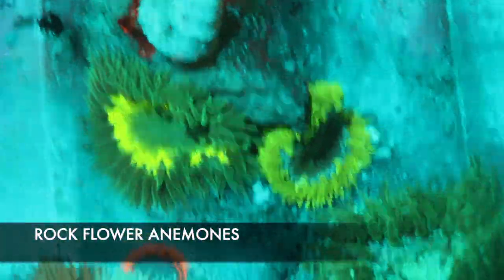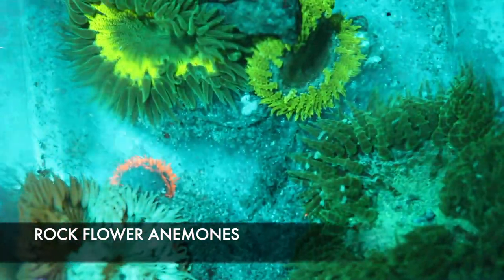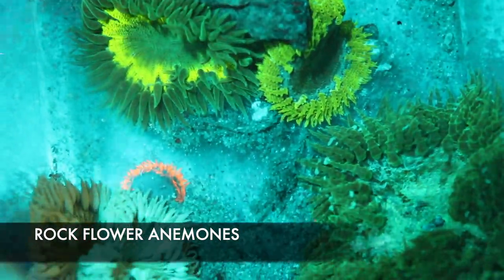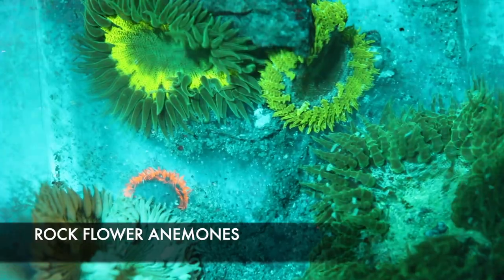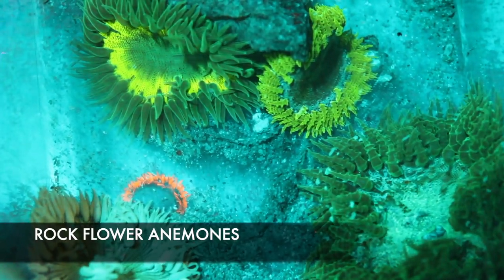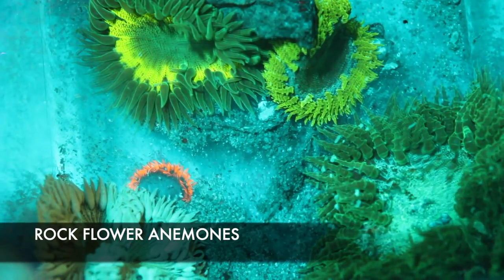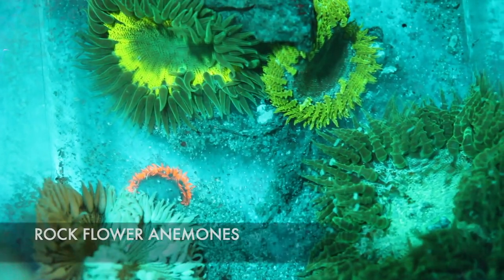Here we have a couple different types of rock flowers in different colors. They're a very good beginner coral — they don't move a whole lot like your normal bubble tips and long tentacle anemones. So if you're looking for an anemone but don't want the heartache of one moving all over the place, stinging your corals, or eating your fish, definitely check out the rock flowers.